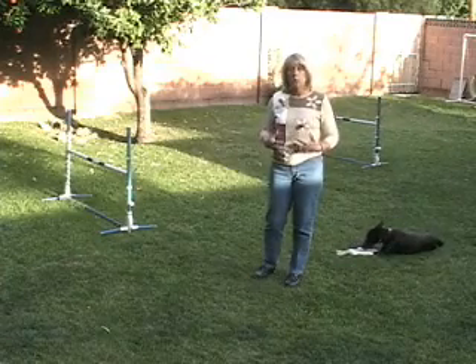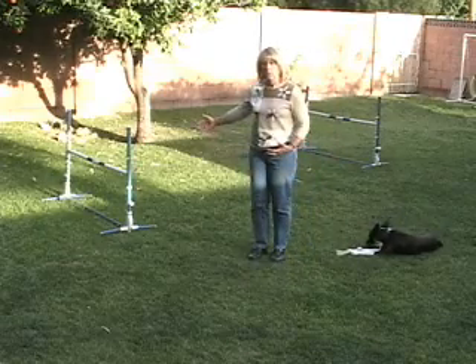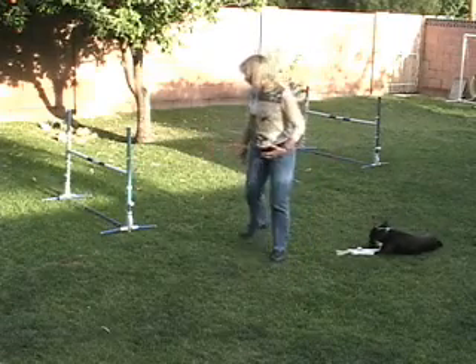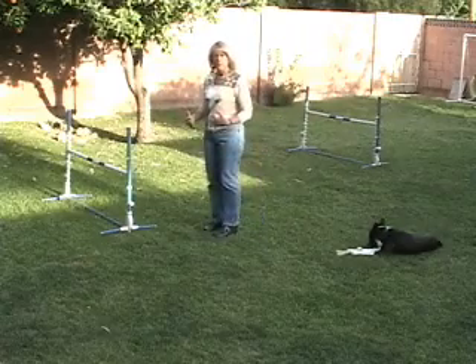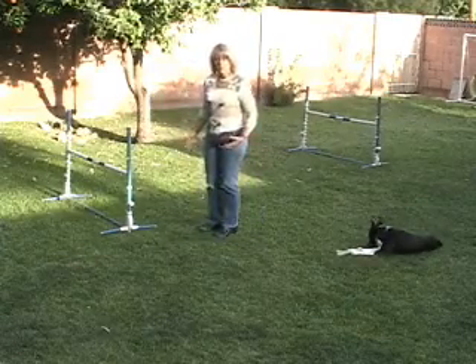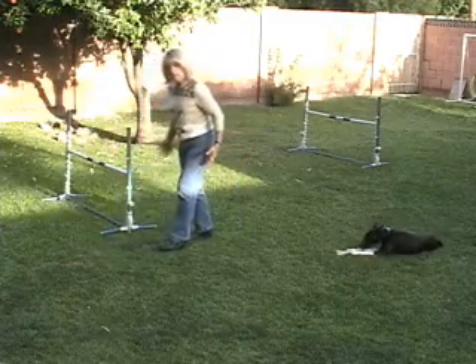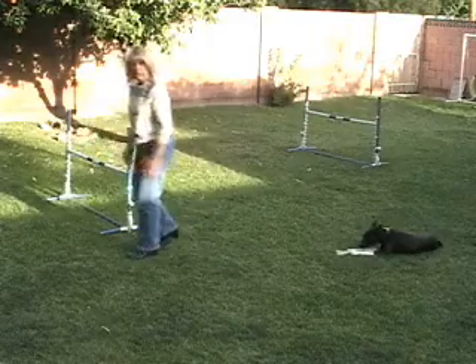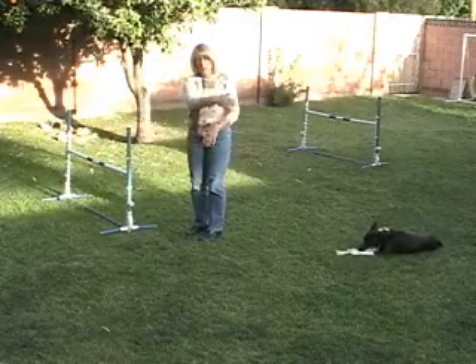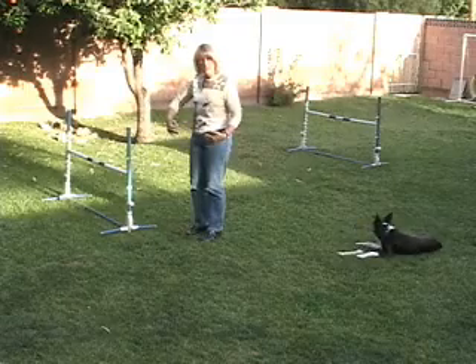But in order for the dog to be able to read those cues, we have to be able to give them consistently, and we have to know what those cues are. The cue for collection — to jump this jump tight — is that I will come up to the jump. I'm not going to move past the jump. You never want to cross the plane of this jump if you want the dog to jump collected and come back tight.